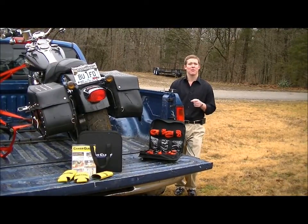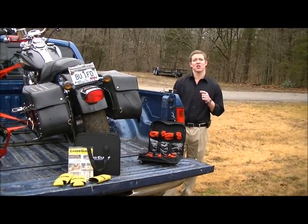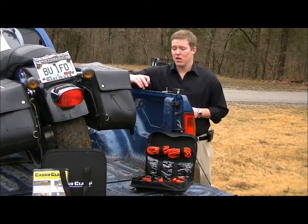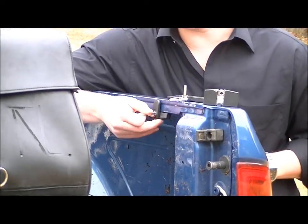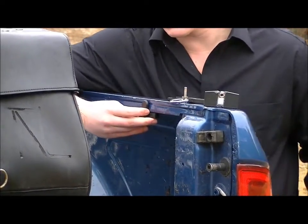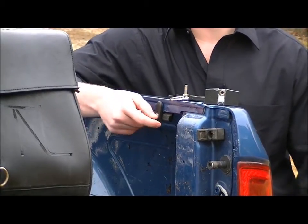The Cargo Clamp is patented, durable, and an easy-to-use way to safely and securely move your cargo without scratching your pickup truck bed. As you can see here, the clamp simply attaches to the bed rail with a couple twists of the D-ring. There are no tools required for this product. The Cargo Clamp easily slides up and down the truck bed for easy access to all straps.